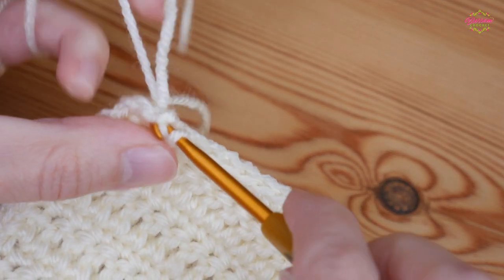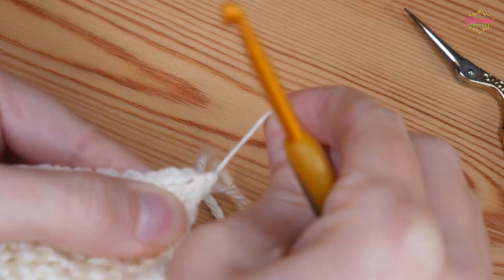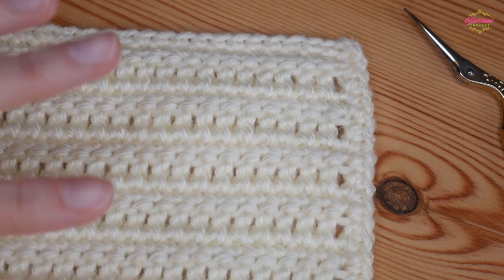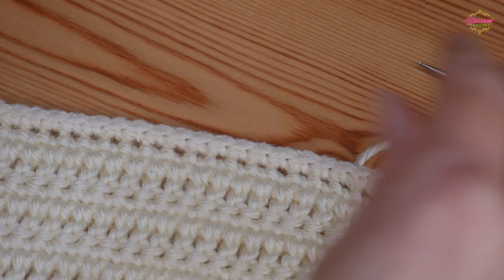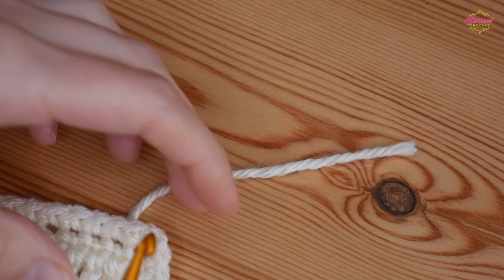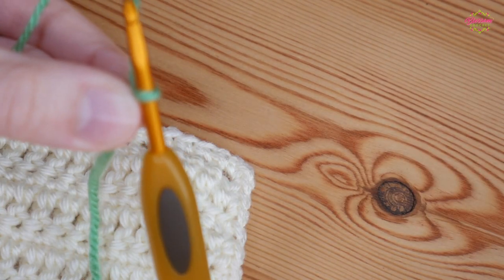I'm closing off this first round with a slip stitch to that first stitch, snipping off my cream, pulling that through and tightening up. There now I've got a beautifully flat start for my border — nice flat edges, nice and straight, nice sharp corners. Now I'm going to bring in my green and we will start working on our little stems or leaves, whatever you want to call them. I'm going to start with a slip knot on my hook and start in one of the corner chain two spaces.